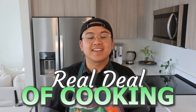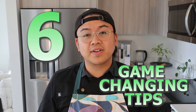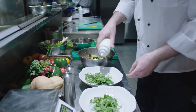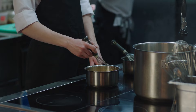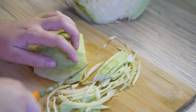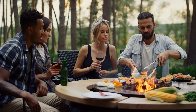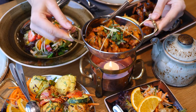Let's dive into the real deal of cooking. In the next few minutes, I'm going to reveal six game-changing tips that I, as a professional chef, swear by. This isn't about fancy gadgets or unattainable skills — it's about practical, impactful techniques that will seriously upgrade your cooking. Whether you're making a simple Tuesday night dinner or hosting a grand feast, these tips will give you that pro-chef edge. Get ready to master the art of cooking with ease and confidence. Let's get started.